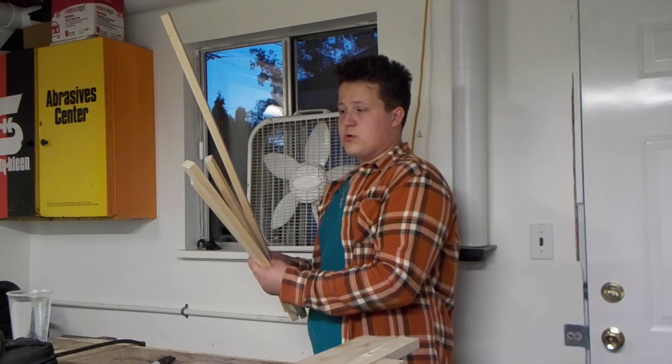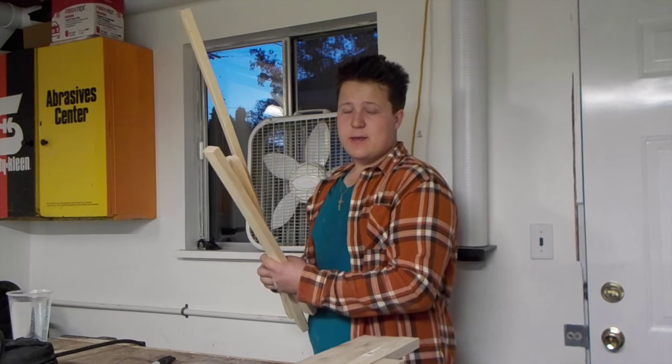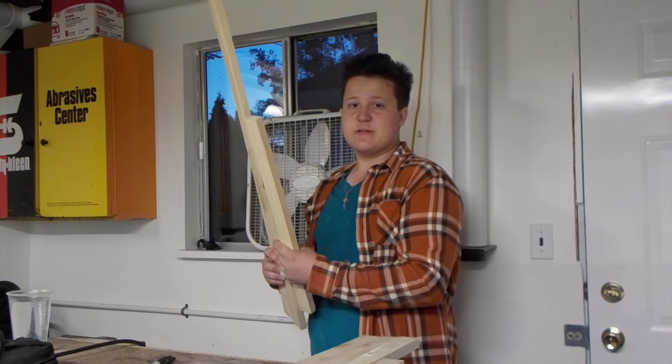I have all these pieces of wood here. The shorter ones are 22 inches long and the longer ones are 36 inches. They all measure an inch and a half by three quarters of an inch.